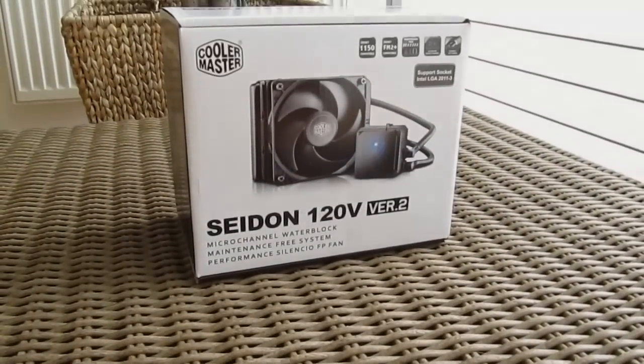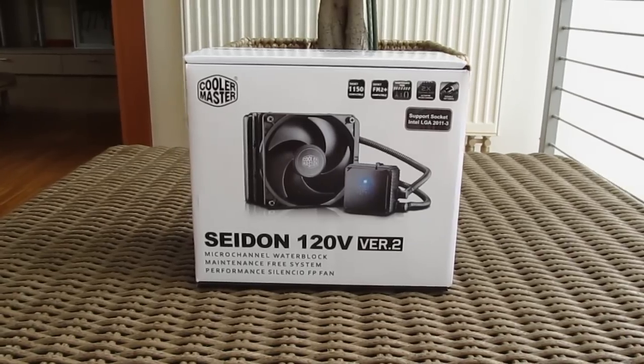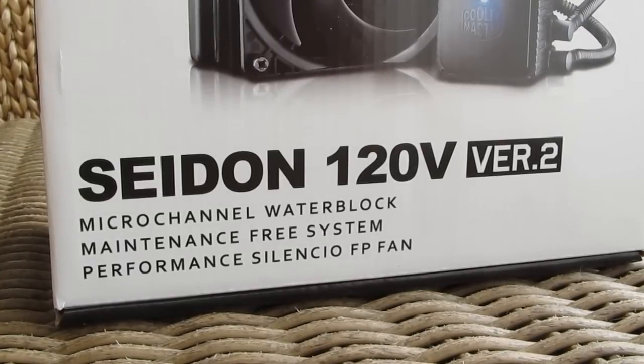Hi guys and welcome back again to the Tactic YouTube channel. Today we are going to take a look at the Cooler Master's all-in-one closed-loop water cooling for CPU, this Seidon 120V, which comes in its second revision.